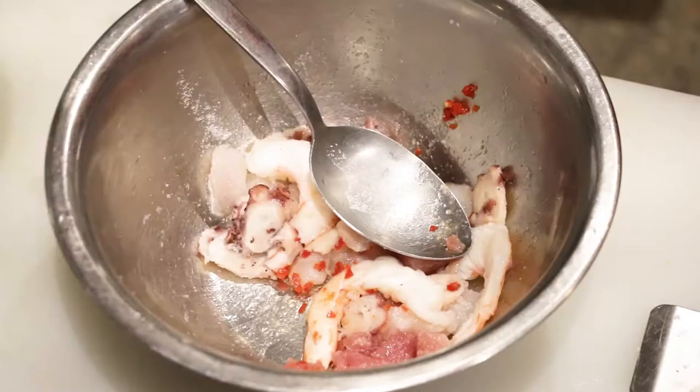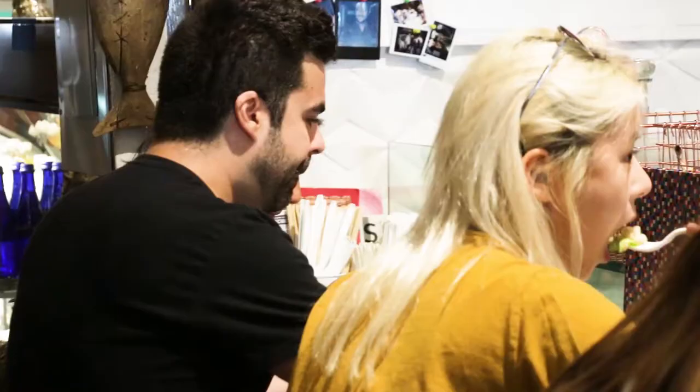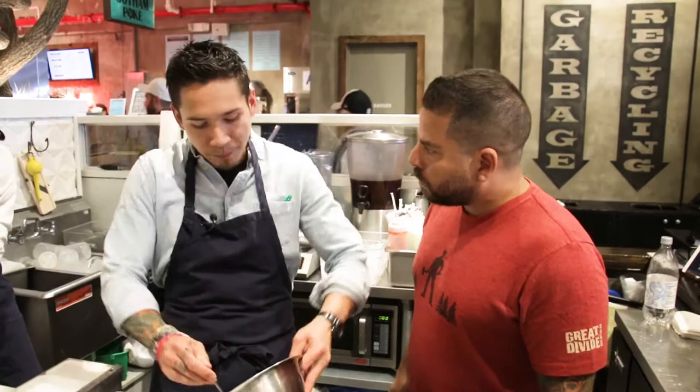Spicy! Is there a secret recipe to this rocoto paste? Actually, it's just a rocoto — we just clean it and boil it two times in water. That way, we can lose the spiciness and still get the beautiful flavor. The rocoto reminds me of the flavor of the cevicherias in the markets in Peru.